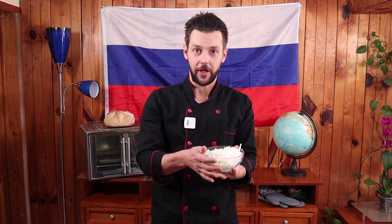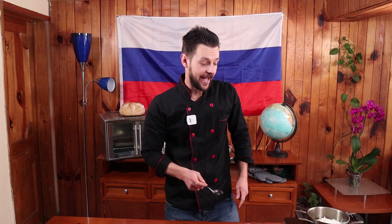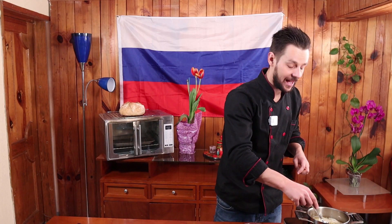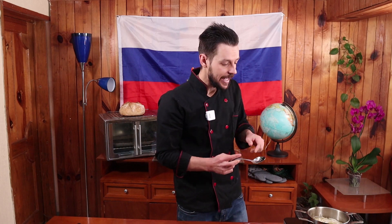La receta de vareniki empieza con el aderezo clásico de la cebolla sazonada. Voy a usar un método que aprendí de un chef, Elia Lazarsson. Aquí tenemos nuestro aceite de olivo frío. En ese aceite de olivo frío vamos a poner nuestra cebolla fría. En ese momento vamos a poner nuestro horno al fuego máximo nada más para que se caliente. En tres minutos, que ya empieza a hervir el aceite a unos 230 grados, vamos a poner al fuego lento, mínimo posible, y lo vamos a sazonar durante media hora.